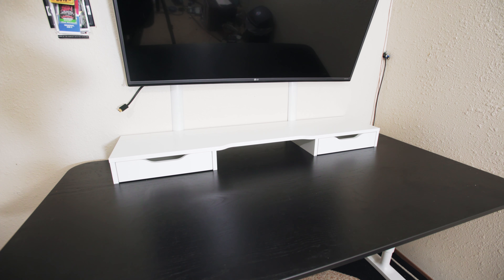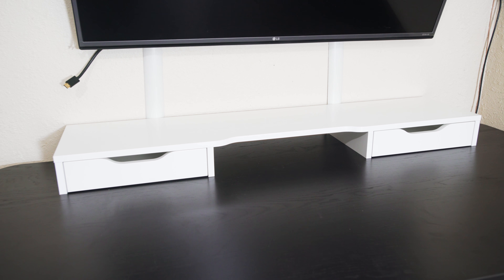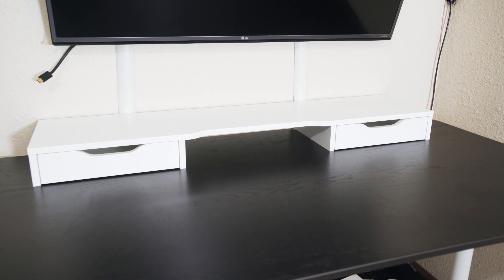Alright guys, and there you have it — that is the IKEA Alex desktop setup. This is what it looks like when it's finalized. Hope you guys like it, hope you decided to pick it up and try it out for yourselves. Thank you guys for watching, have a great day.